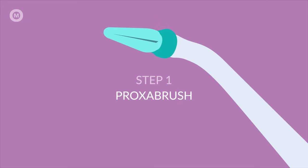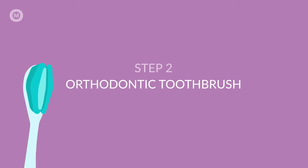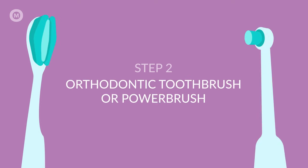Start with a Proxa brush to remove chunks of food that are stuck between your teeth and braces. The next brush you'll need is either a manual orthodontic toothbrush or a power brush.